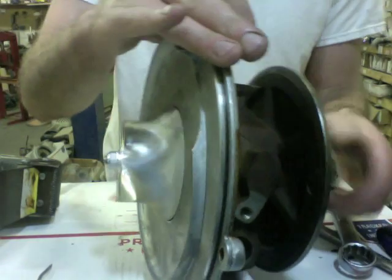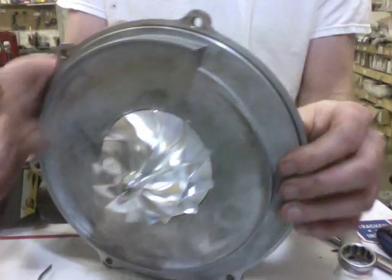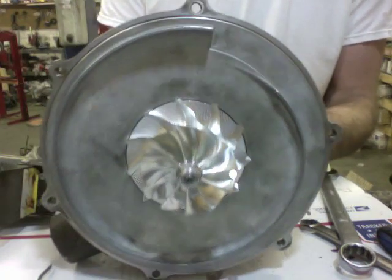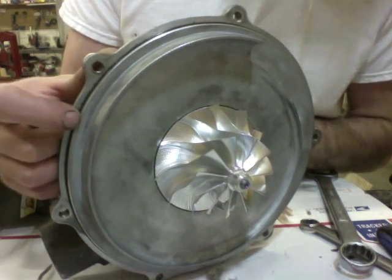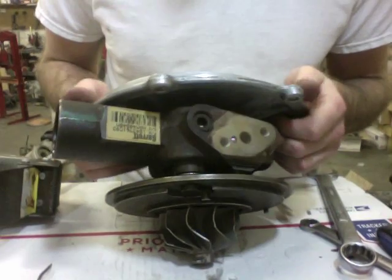Once you're happy with the tightness, you can put the compressor housing on. Ian is machining the compressor housing right now, and I've got to go machine the exhaust housing. Don't forget your compressor housing O-ring.